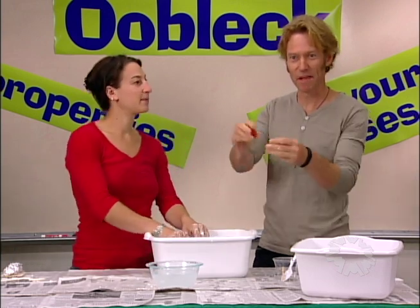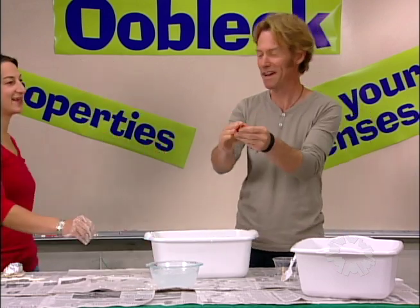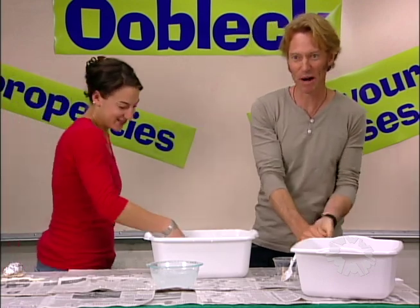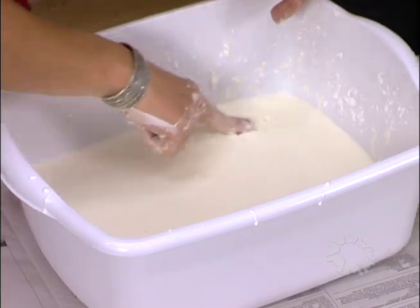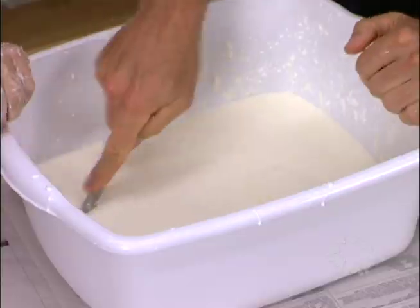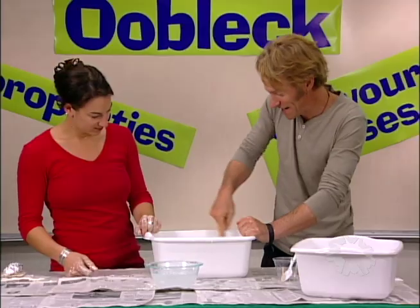Any substance has properties, like these tomatoes right here — they're red, you can squish them. Those are properties of a tomato. If you drag your finger across the top, it's like a solid. You can take a knife and cut it, and it magically heals itself.